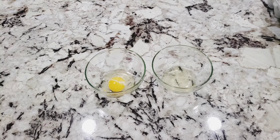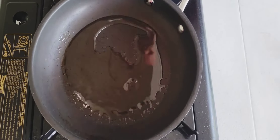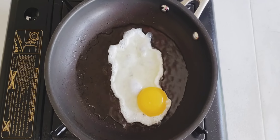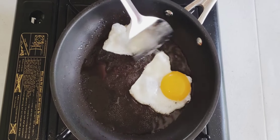First you're gonna want to crack one large egg and remove most of the egg whites. Add one tablespoon of vegetable oil and cook the egg on high heat. Cook the egg for about a minute and then flip it and cook for 20 seconds.